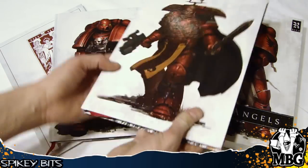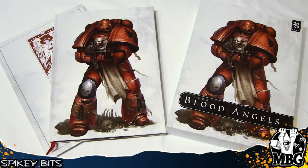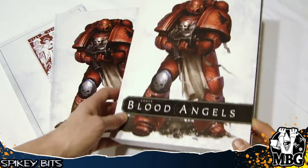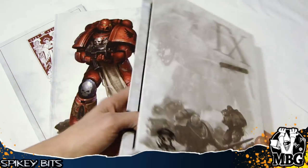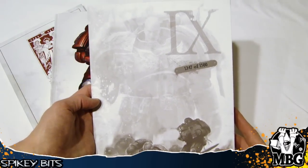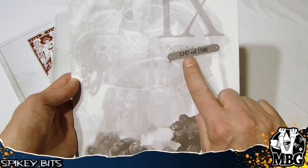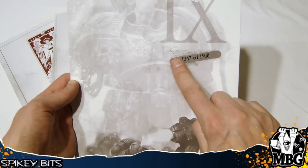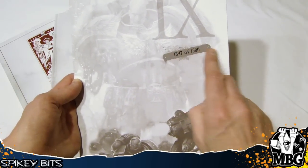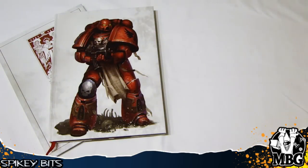This is pretty much just a normal codex with a little bit extra, and we'll show you that in a second. This is the limited edition kit binding — I call it a book cover just for lack of a better term. Ninth Legion, and then we've got the limited edition numbering printed directly onto the actual kit cover, not just a little piece of paper inserted.